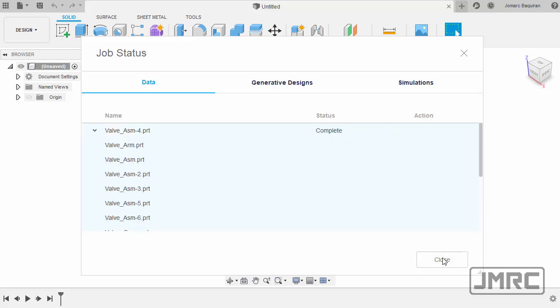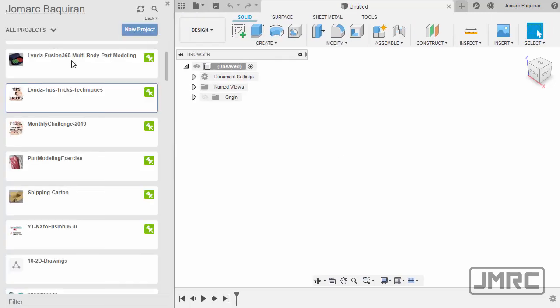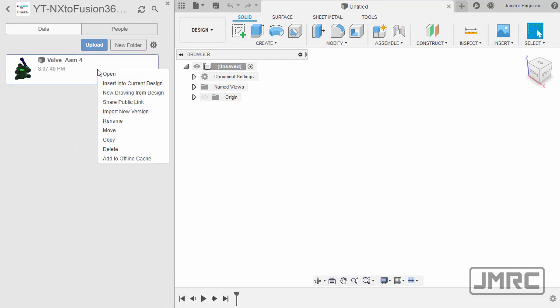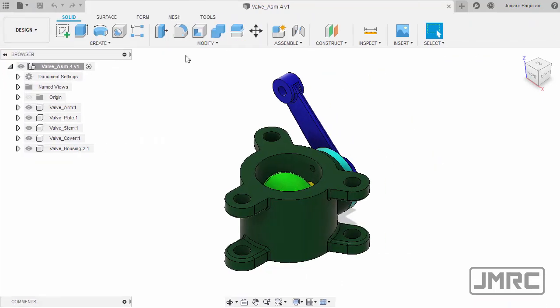I'm going to select Close, head to our Data Panel, and navigate to our target project folder. Double left click. Here's the file — selecting it, right click, and select Open. Let's now close our Data Panel.